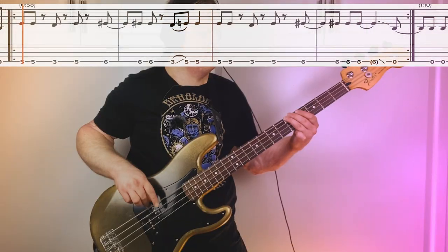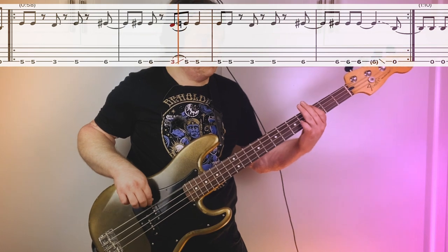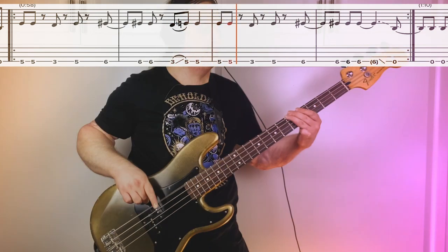The chorus part is happening all on our low D string: third fret, fifth fret, and he's going to throw in the tritone up here on the sixth fret. Here it is nice and slow.